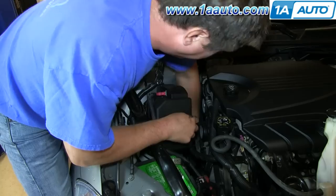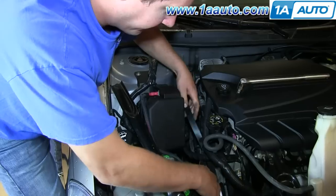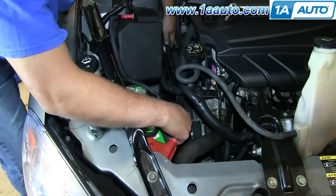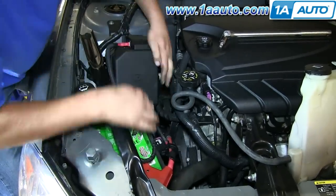Slowly remove the tension from the tensioner and remove your wrench. Then the belt is just wrapped around all the pulleys, so you have to give it some slack and pull it up and off of the pulleys.